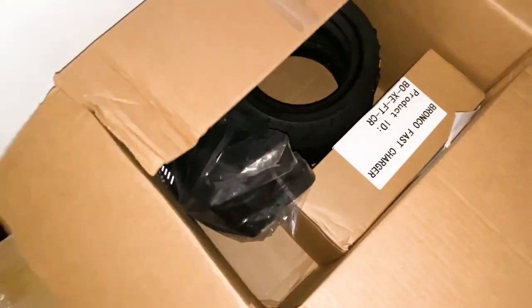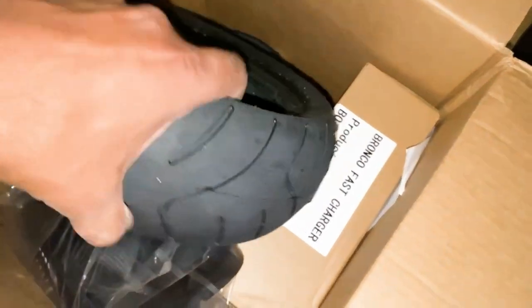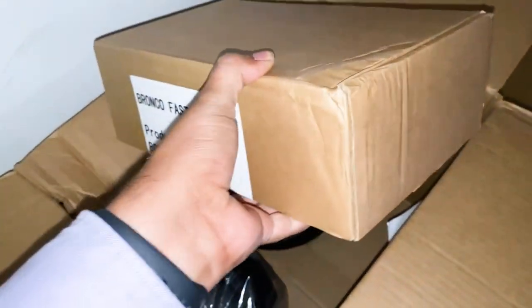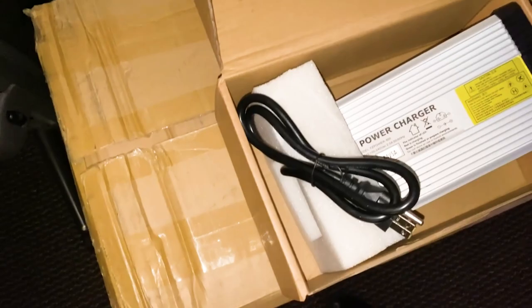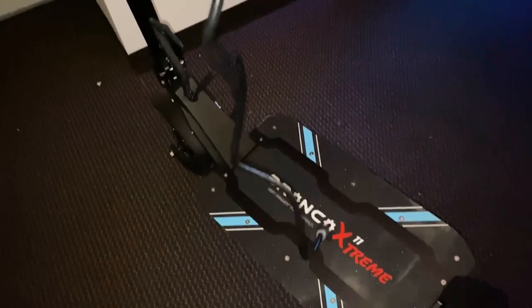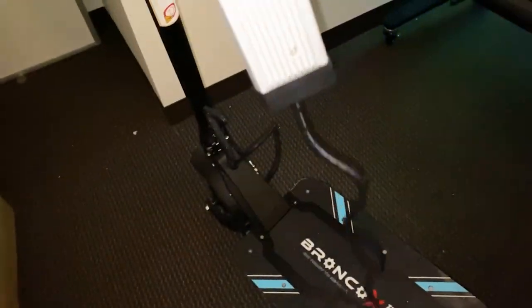Ben from Free Motion sent this to me, and it looks like he also sent some extra tires. There's also a bag, which I guess gets mounted to the stem, and a fast charger — which is going to be really appreciated. Thanks, Ben. This is the fast charger Ben sent with the scooter. Big difference — this one is 5 amps. One thing to note on the fast charger is how short the cord is, probably about 3 feet, and it's not one you can take out and change. Keep that in mind when charging.